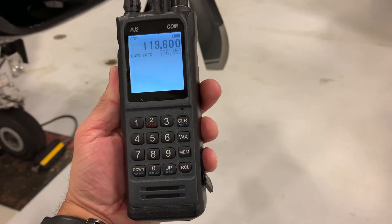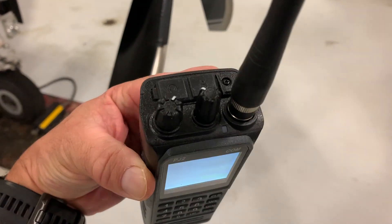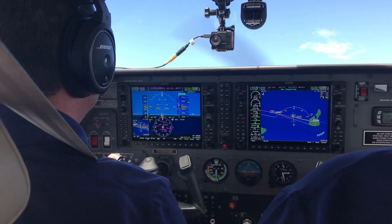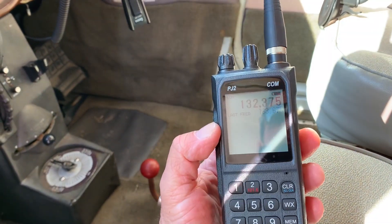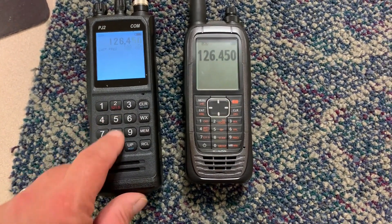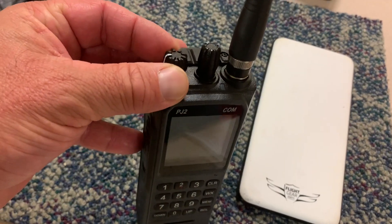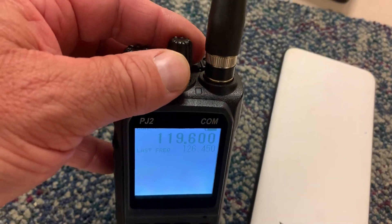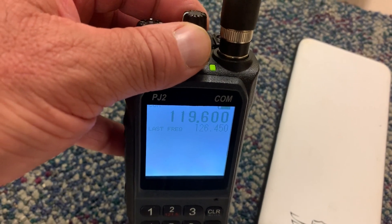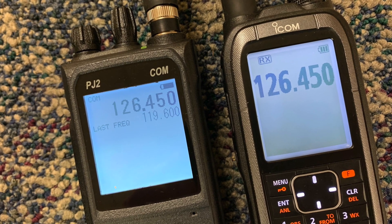While aircraft electronics have gotten smaller, the portable transceiver really hasn't, and the last thing you want is to struggle with small user controls during a ham-fisted emergency. For that, the PJ2 seems just the right size — it's six inches high and about two and a half inches wide, just slightly larger than the ICOM A25N. The rotary on-off switch that doubles as a volume control and the rotary squelch knob seem perfectly sized, and so do the function keys which have a positive feel. The adjustable backlit display on the PJ2 is acceptable, but we've seen better and think the ICOM A25 has the edge.